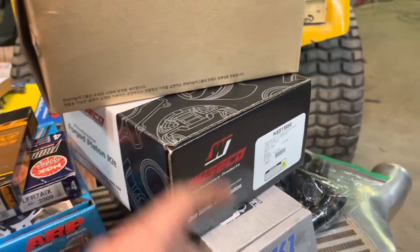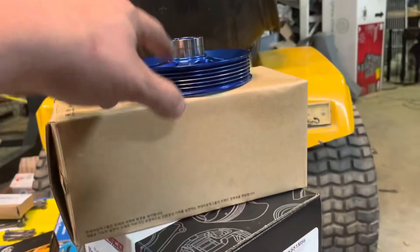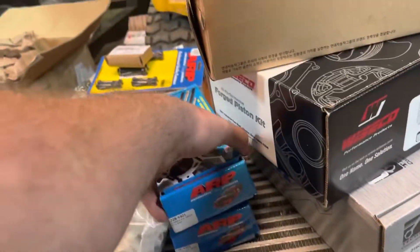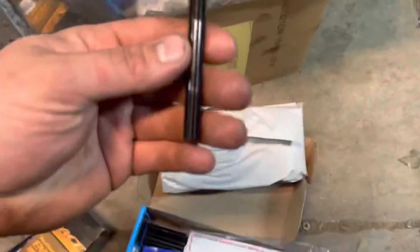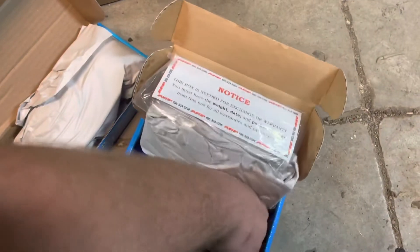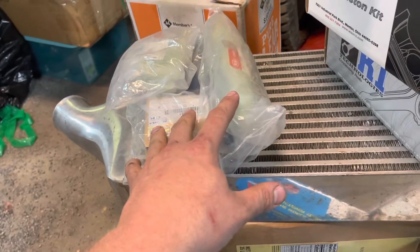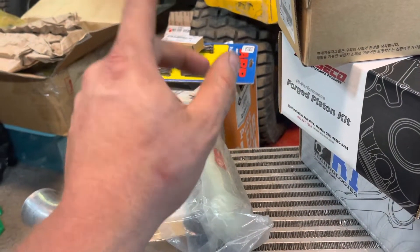We got K1 rods. We got 86 millimeter wide-bore pistons. Brand new oil pump. Harmonic balancer. ARP — whatever these are. Head studs. I know some of these are head studs and some are rods and mains, but I'm not sure which is which. These are probably mains — they look like it. These are definitely the head studs. Sick boys. Timing set.